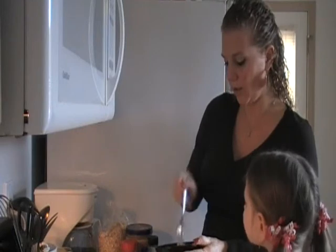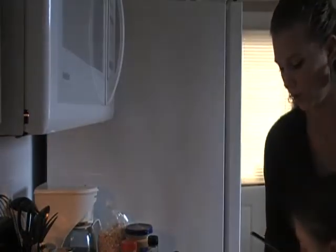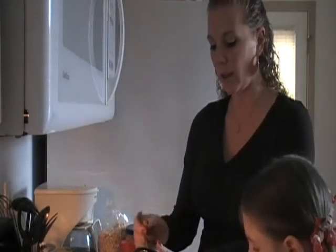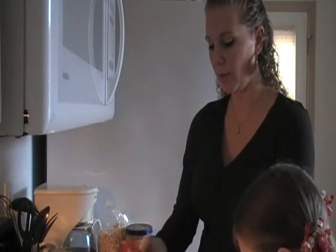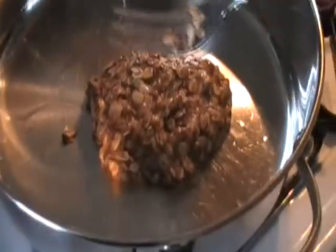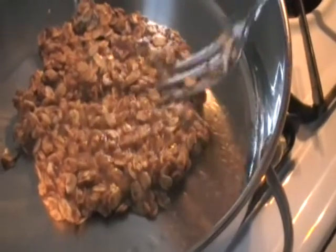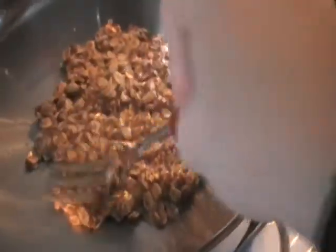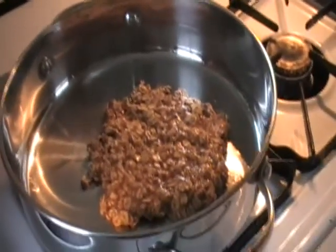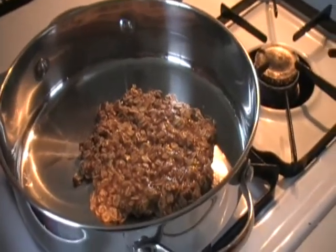Now I have that all stirred up and I'm going to pour it into my pan. The coconut oil is melted and the pan is warm. Your oat cake is going to look like this at first — spread it out a little bit, make it a little thinner. That's going to cook for just a couple minutes and then we're going to flip it over just like a regular pancake.